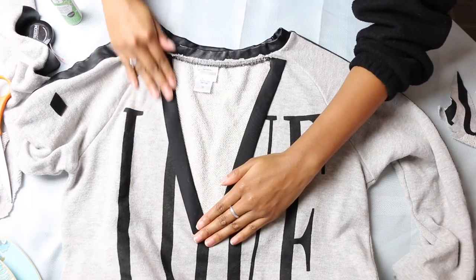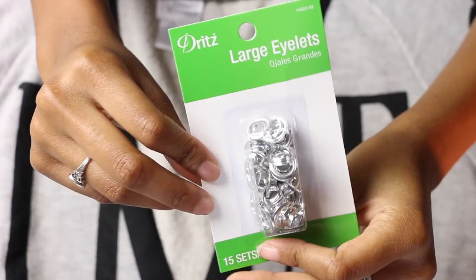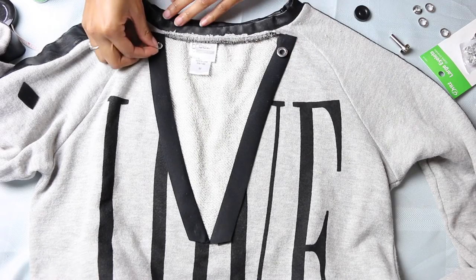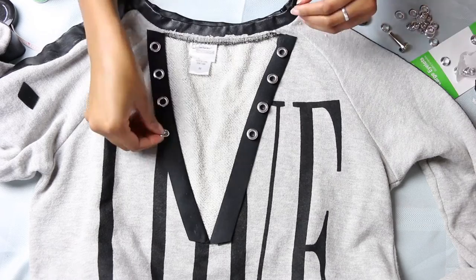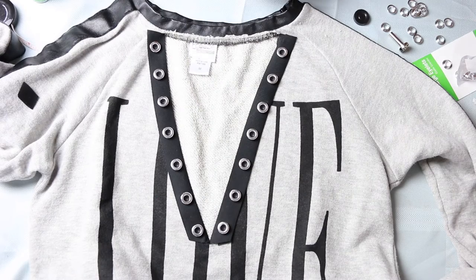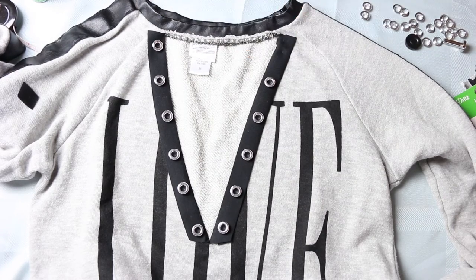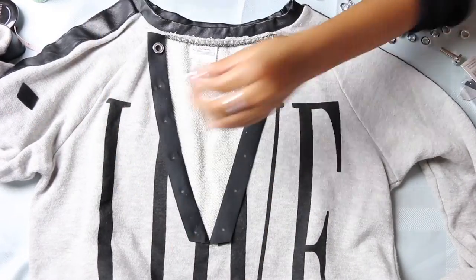Now it's time for the exciting part — the eyelets! In the little eyelet kit, I'm starting off by placing the eyelets along the binding so that I know where I want to put the holes. I'm just spacing them, kind of eyeing it, seeing what looks good — it's looking pretty good so far. After looking at it, I decided to go back and remove some of the eyelets so I can have them a little more spaced out. Then I'm just taking a pencil and marking the middle of each eyelet so I know exactly where I'm going to cut.